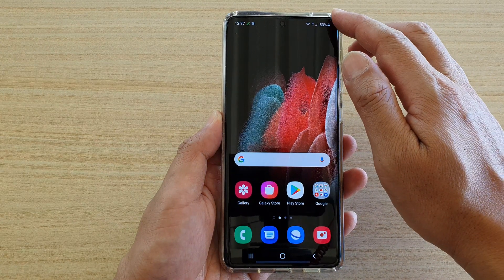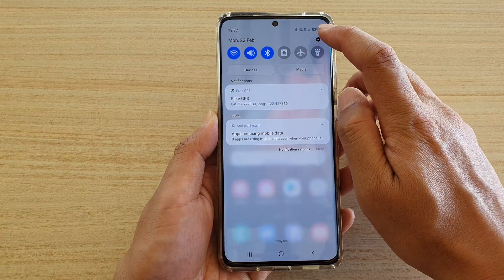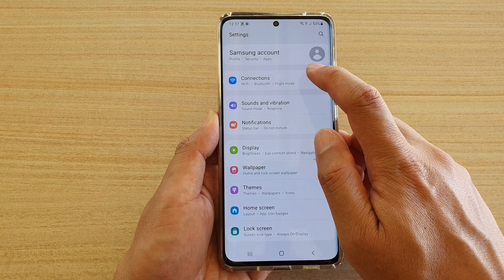Swipe down at the top to open up the quick settings panel. In here, tap on the settings icon, then go down and tap on Connections.